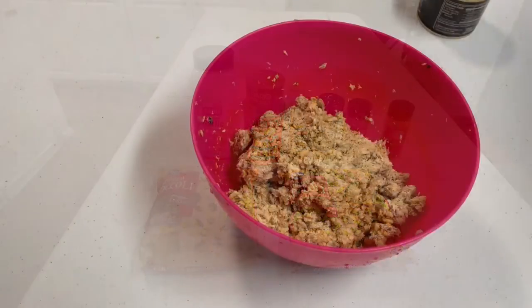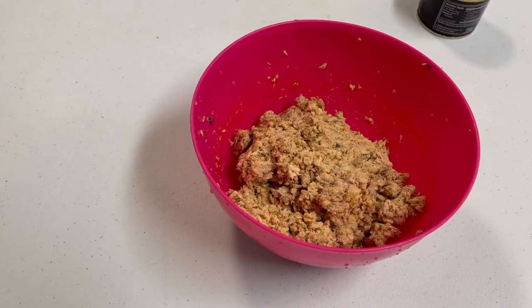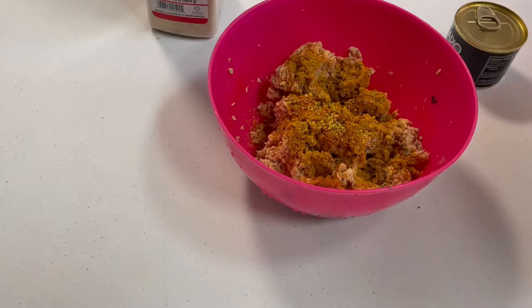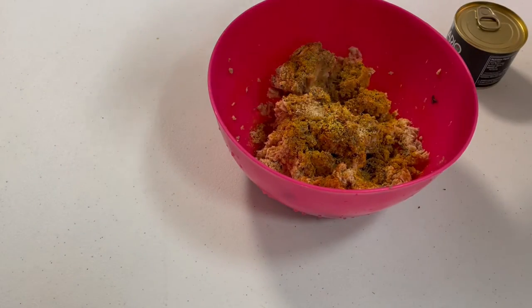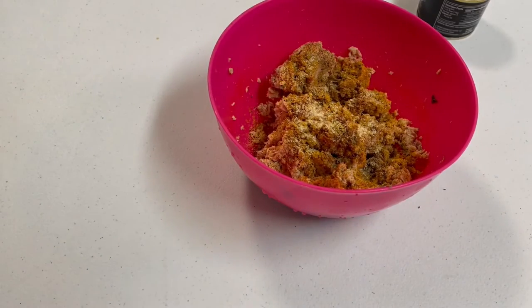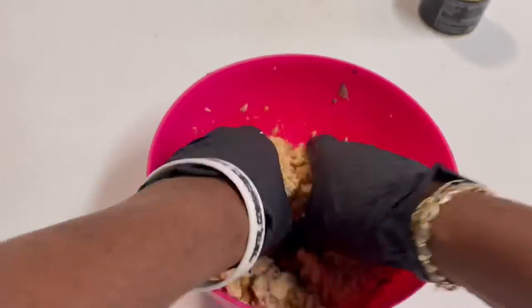I use the pink red salmon in a can, and you also have to take out the bones before mixing your meat. All the ingredients I showed you earlier are to your liking, so I don't measure anything — I just put it in. But you can put a half a teaspoon of each ingredient inside your meat or inside your broccoli.